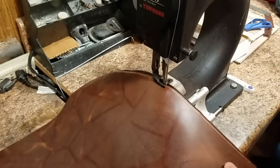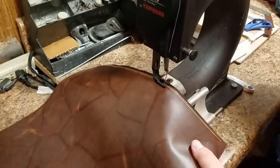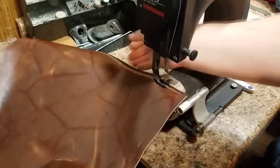The sewing machine I used in this project is a Tipman Boss sewing machine. It's hand-cranked rather than using a motor, so it was a little more affordable and allows a little more direct control.